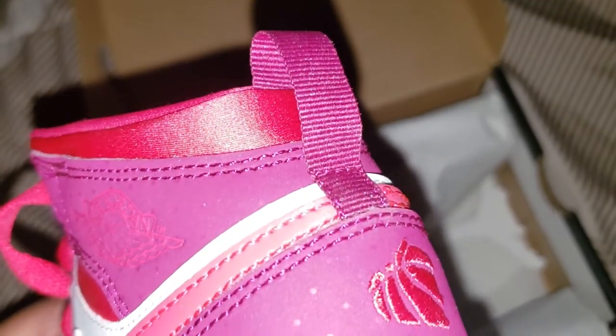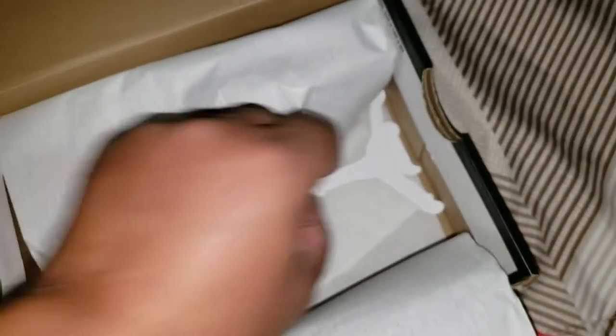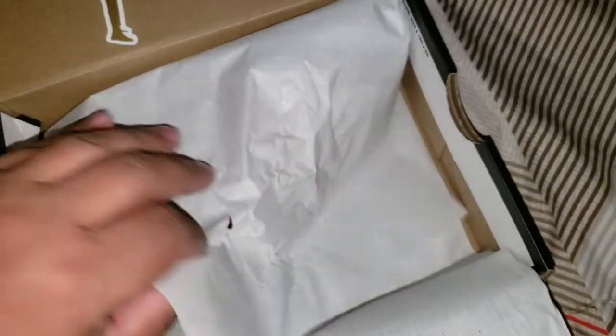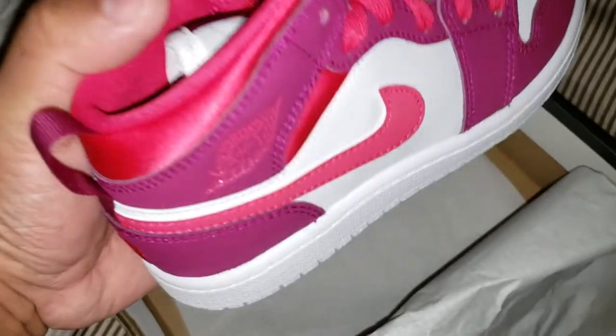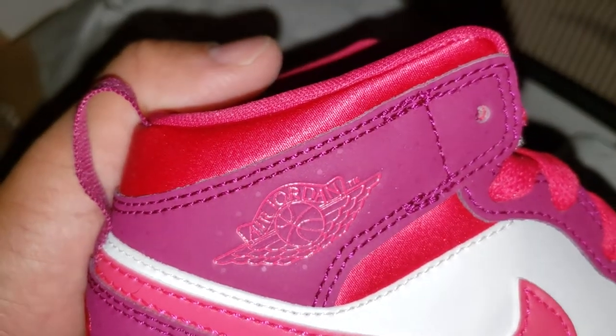That nice pull tab — I dig these, I dig the other ones too, don't get me wrong. I hope Cosette likes these and gets to wear a couple of nice outfits while she's wearing her Jordan 1 mids.